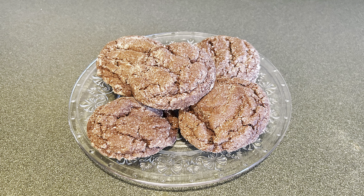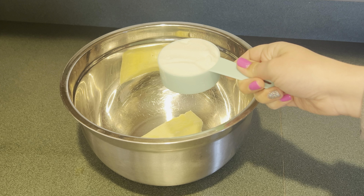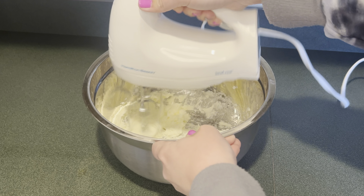Today I'm making chocolate sugar cookies. First, in a large bowl I have one stick of softened butter. Next I'm going to add a half a cup of sugar, then mix that up until it's light and fluffy.